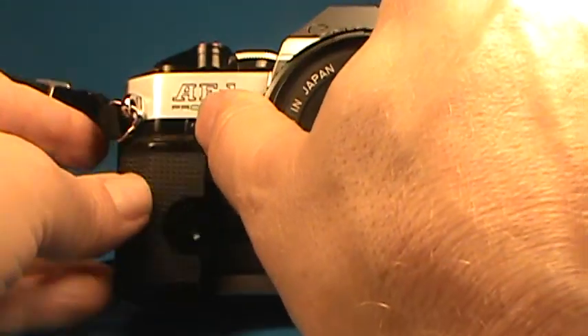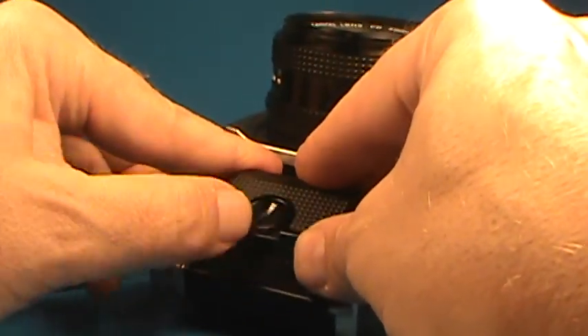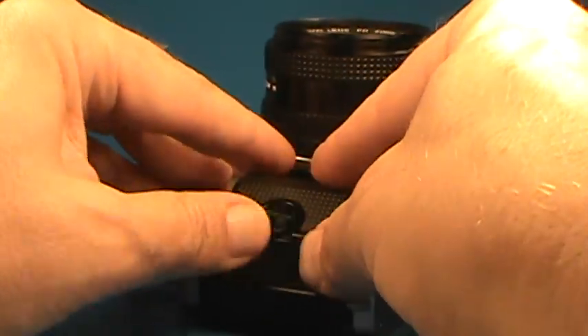Put the action grip back on. This slides on like that and we'll just tighten it finger tight, and that will be enough.